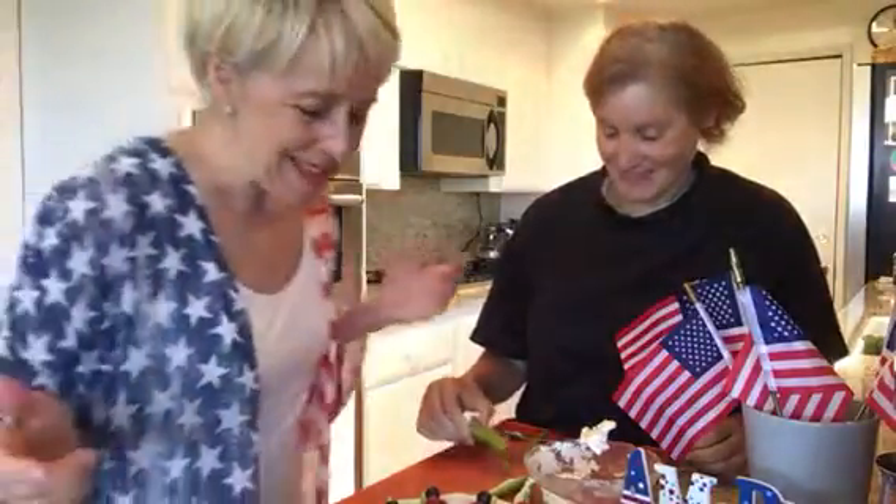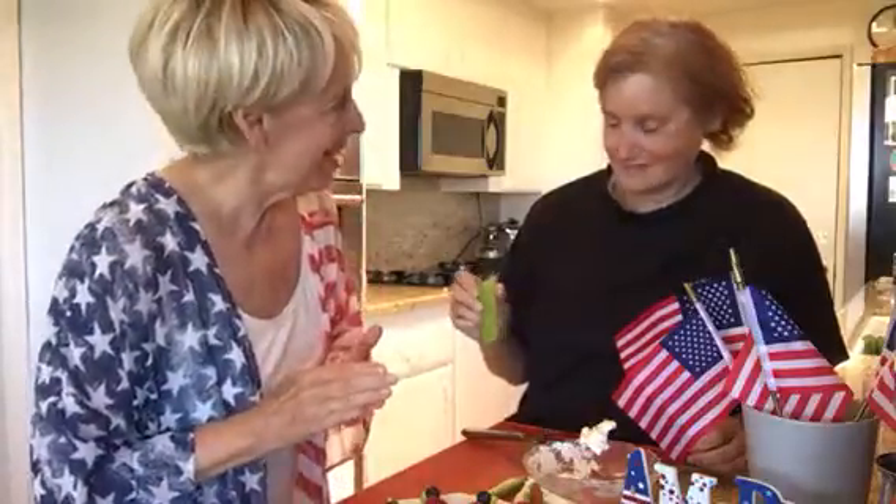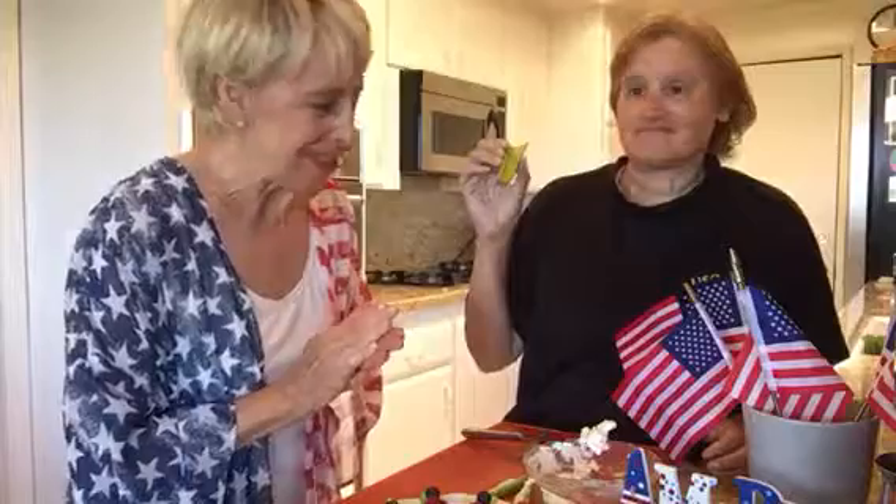Hi, Jan! This is amazing! It looks like a variation of ants on a log. Yes, it is. Well, how do you put it together?